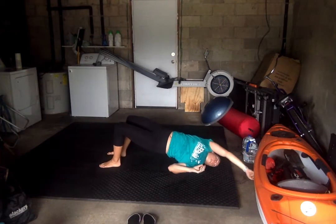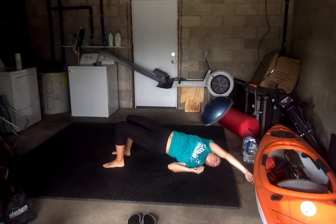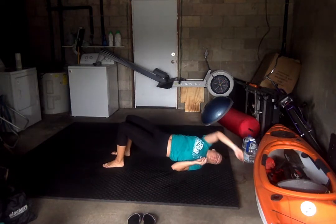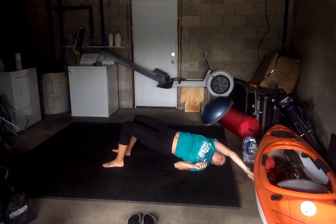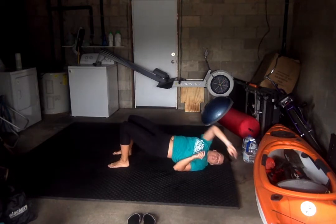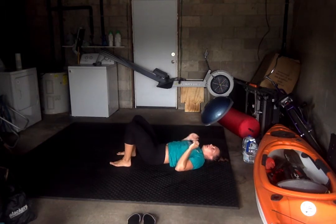We're halfway there. Ten more per side, you got it. All right, good job. That exercise not only works our core but our low back as well, which is part of our core strength.